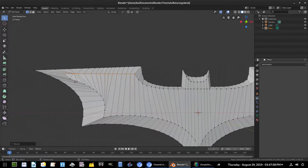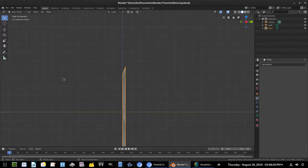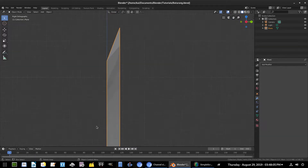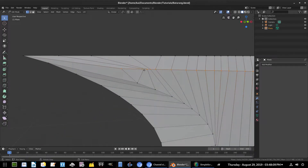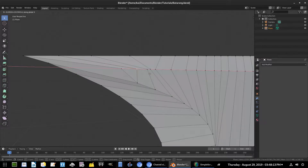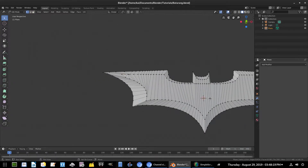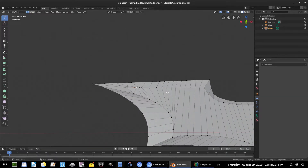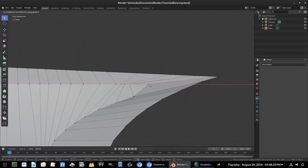Hit S Z zero — now it's completely straight. Looking good, everything is in good shape. Go to 3 to look from the side view — nice. There are a couple of weird vertices here though, so hit G X to move them on the x-axis. Since it's not mirrored, we have to do both sides — grab that one, then Shift and grab this one as well.